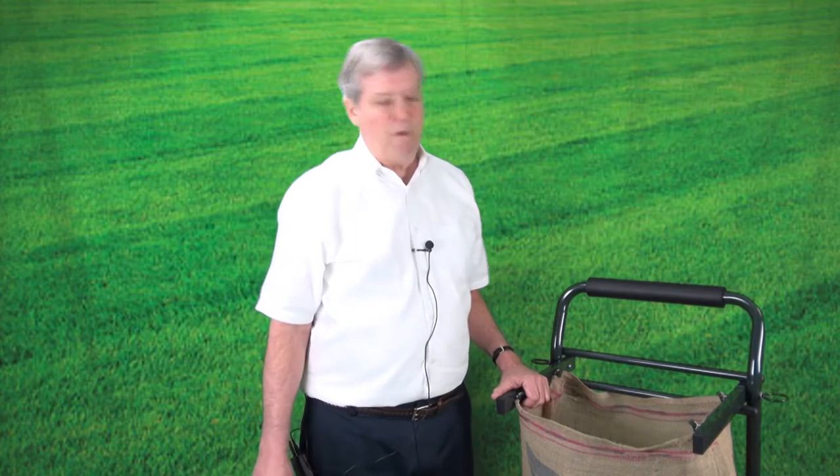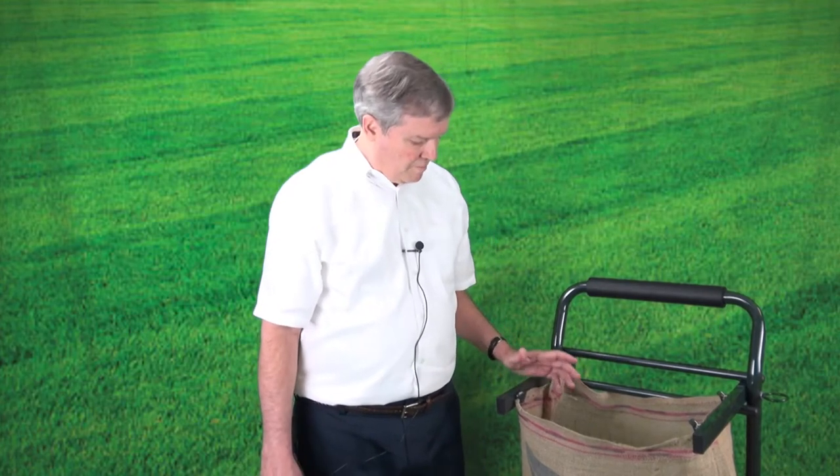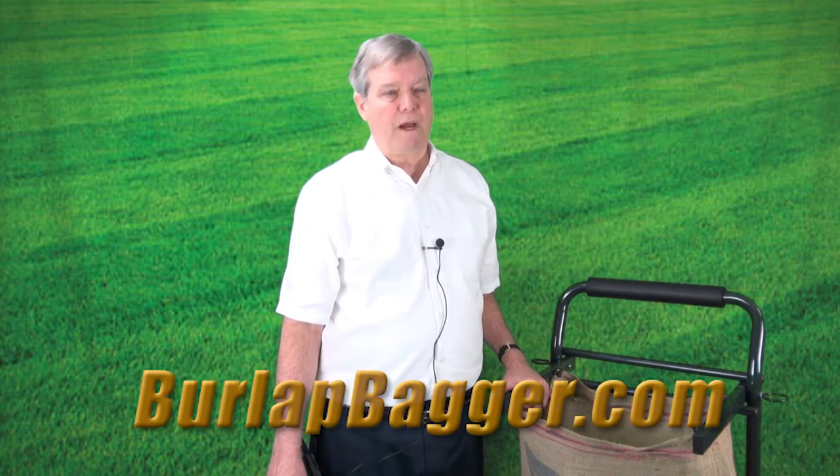One additional point I'd like to make is how easy it is to change bags. You can literally take a bag off and put a new one on in a few seconds. You simply unclip the bag once it's full, cinch it, tie it shut, and clip on a new bag — it's that simple. With the burlap bagger cart, we send three burlap bags, and if you want additional bags, you can go to our website, burlapbagger.com.